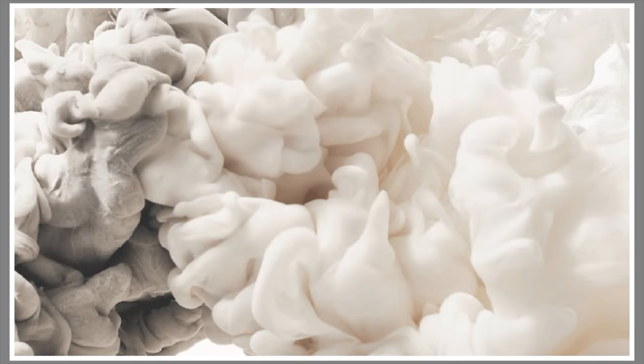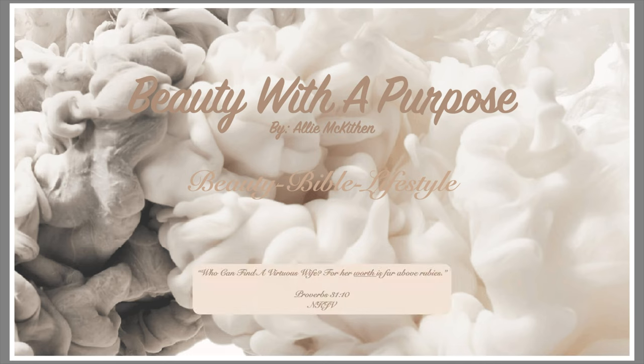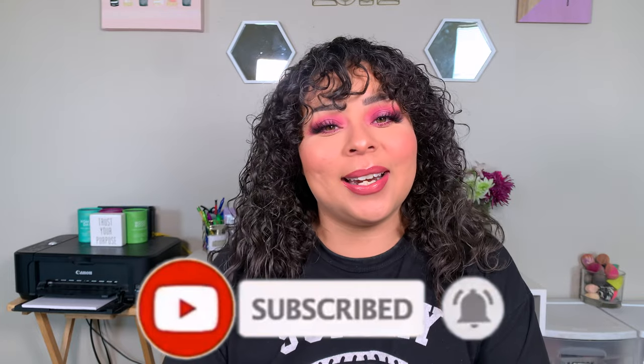Hey guys, welcome back to my channel. My name is Allie. If you're new, welcome to A Beauty With A Purpose. I upload four videos a week: beauty, bible, and lifestyle. So if any of those interest you, please go ahead and hit that subscribe button and let's get into today's video.